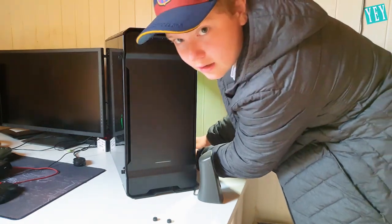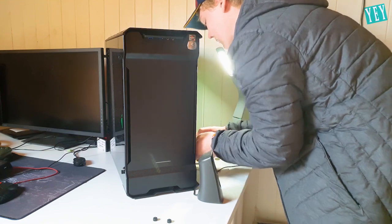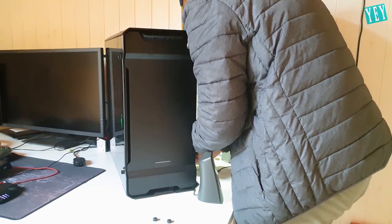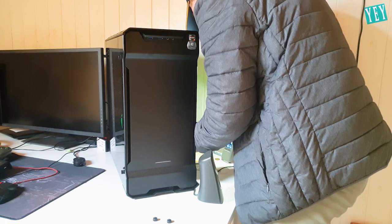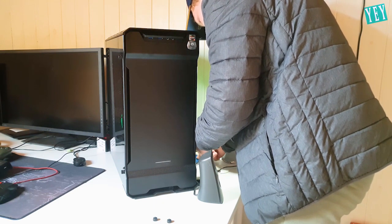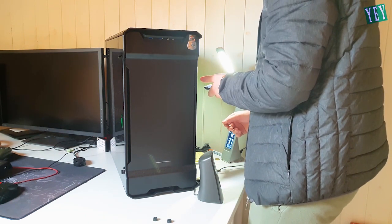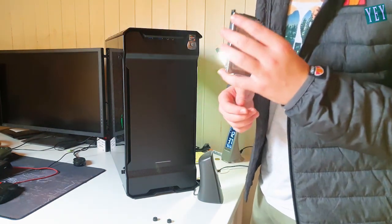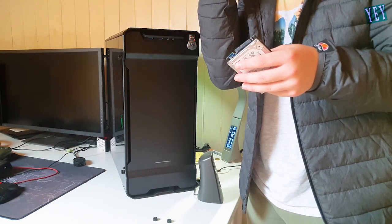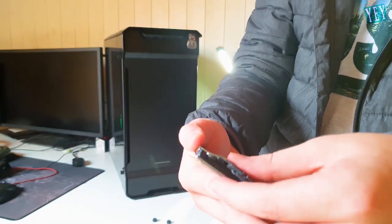I found the connector — sorry about that, I had to try and find it. Let's go ahead and plug her in. It's really tight; I'm not sure if it's meant to be this tight. In my attempt to force on the connector, I have only gone ahead and broken my hard drive.